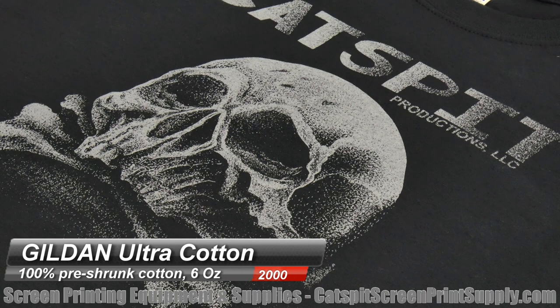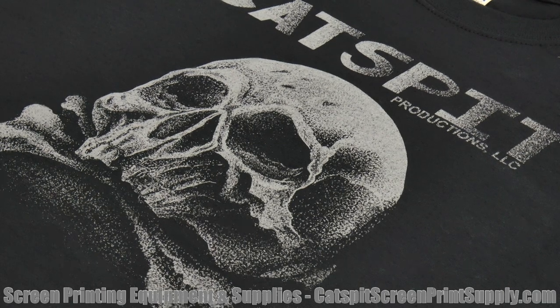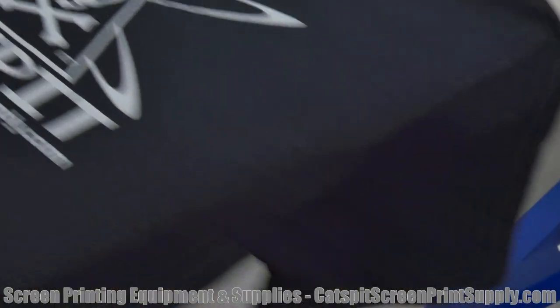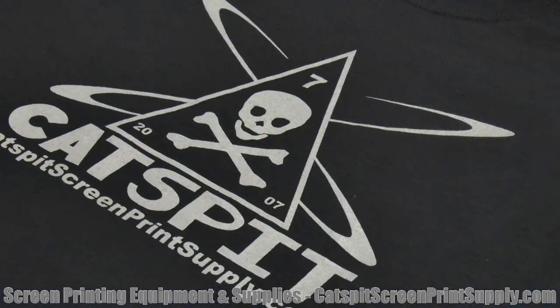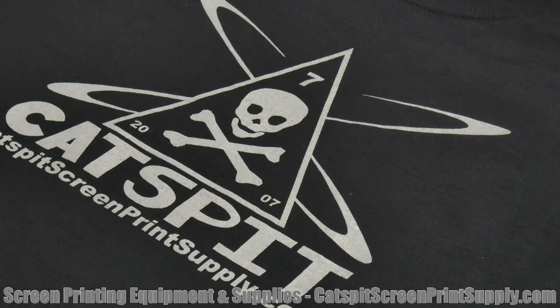The Gildan 2000 Ultra Cotton Adult T-Shirt — pre-shrunk, 100% cotton jersey knit, six-ounce t-shirt — printed pretty well. It's not as soft as the 64000 Soft Style, but it seems to print pretty well. It's pretty sharp, looks good. The spot color came out sharp too. It seems like a decent print surface — the knit is good for screen printing. You should be able to get some fairly detailed prints.